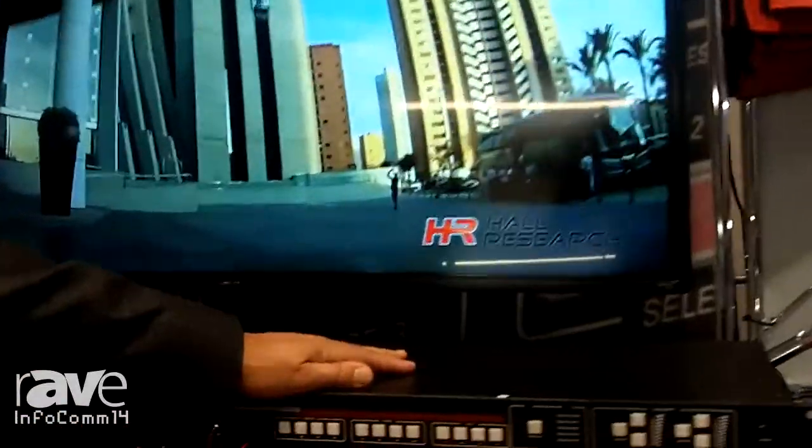Hi, I'm Ali Hagju, CEO of Hall Research Technologies. Today I want to show you our SC12BT, which is a 12-input scaler.